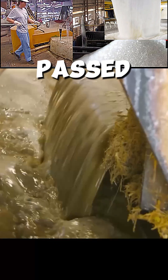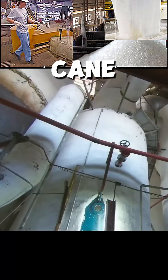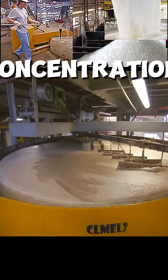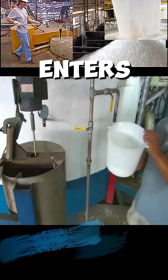The cane is then passed through five or more giant grinding wheels to extract the cane juice. The juice flows through a channel away from the crop residue, which is then placed in giant steam boilers, which raises the sugar concentration in the juice from 15 to 60%. The juice then enters the purification tanks.